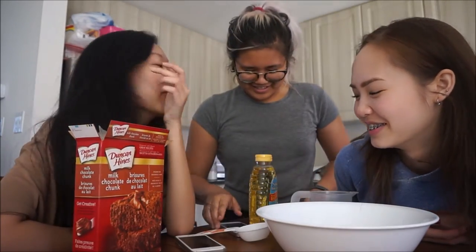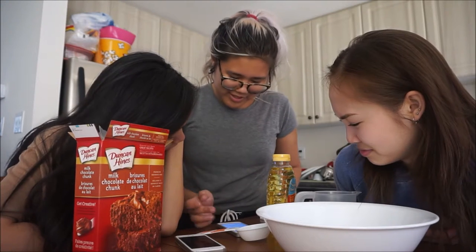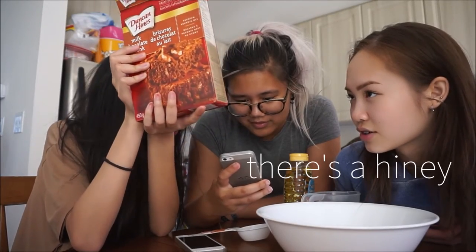Siri, Google egg alternative. Ta-da. Egg replacement. See, vegan. We're vegan today. There's no animals in here. Okay, you know what? There's no animals in here, I think. Well, there's honey.